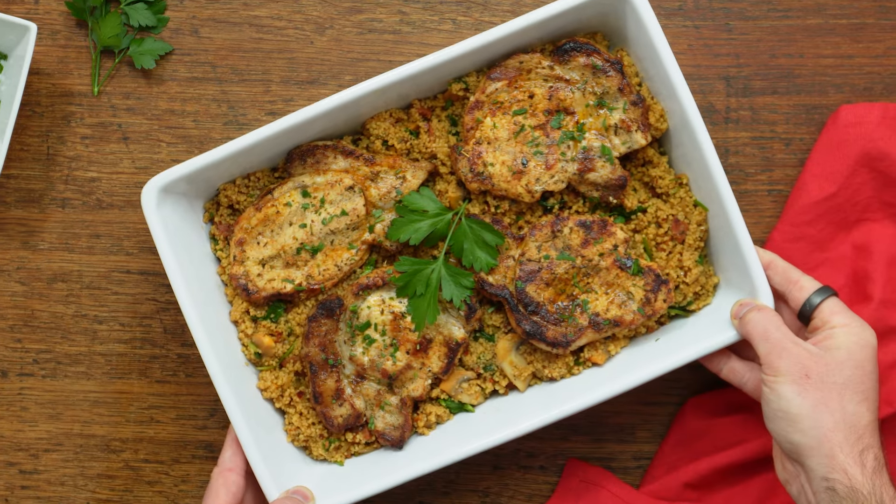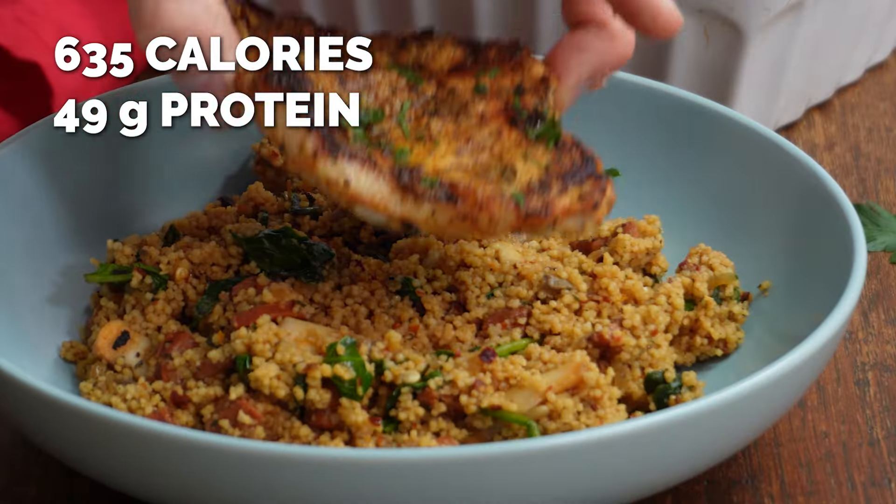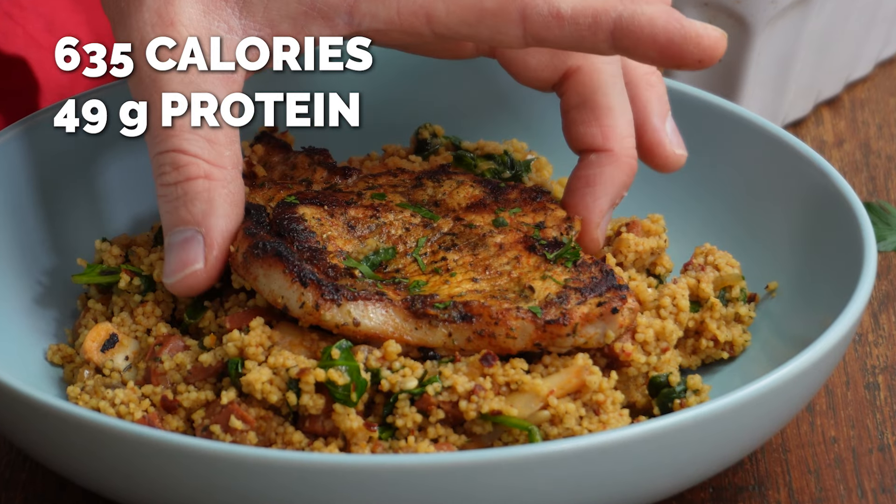This char-grilled pork with a smoky chorizo couscous is absolutely bursting with flavour and it's really easy to make. I think you're going to love it.